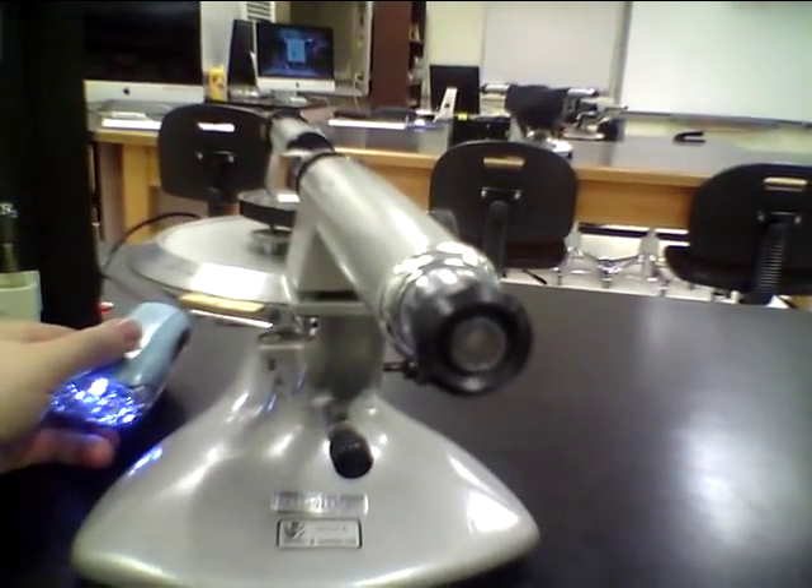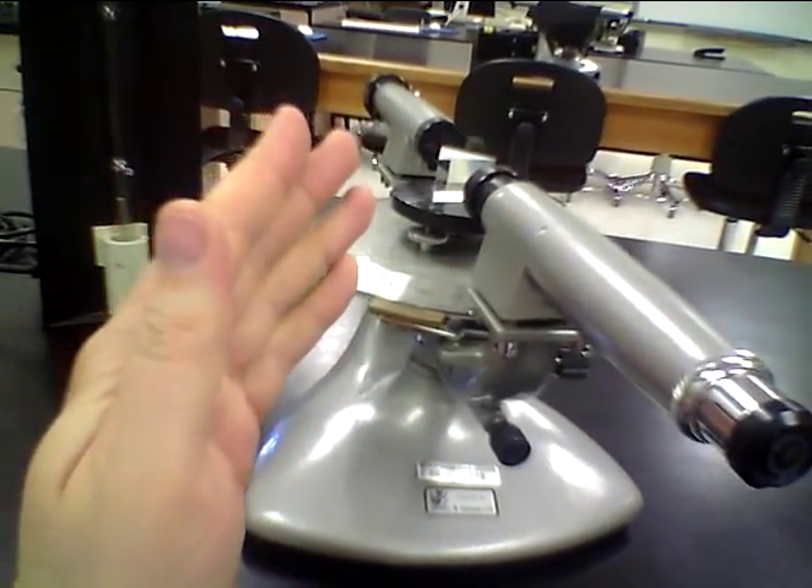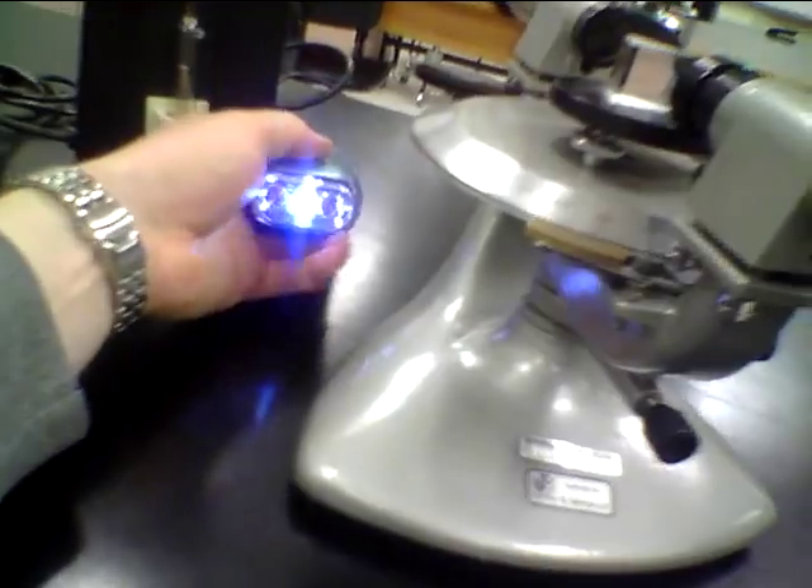The next step is to bring the telescope around so that we see the spectral lines. With this light source here, we're just going to see kind of a rainbow effect. I wonder if we can actually see it through here — that would be interesting. Let's try to hold this. Oh cool, this might work.